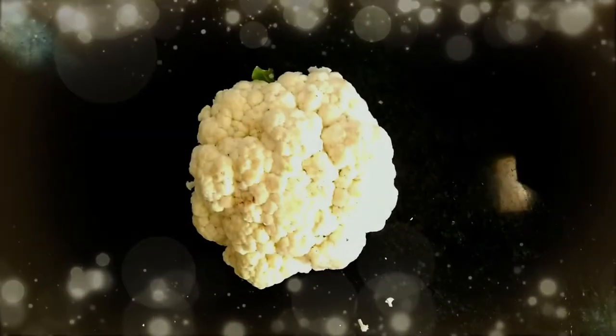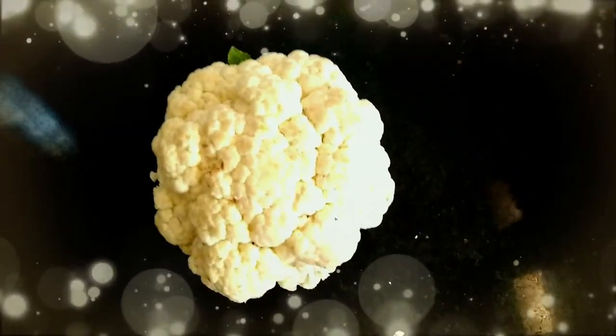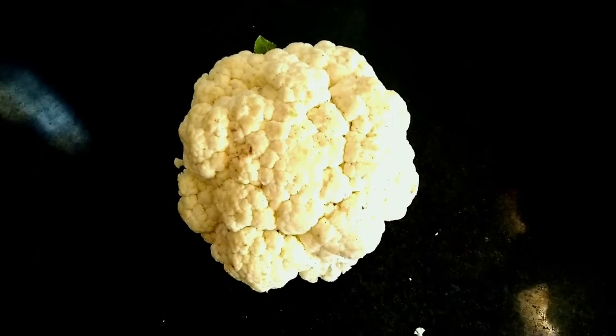Welcome back! It's time for a spicy and unique flavored cauliflower raw curry. I assure you it is different from all other Indian curries. Let's get started.